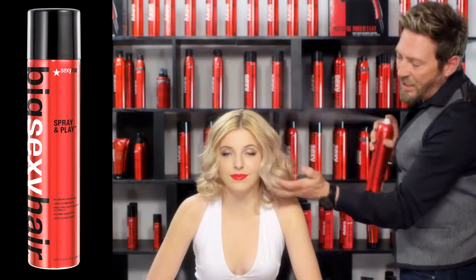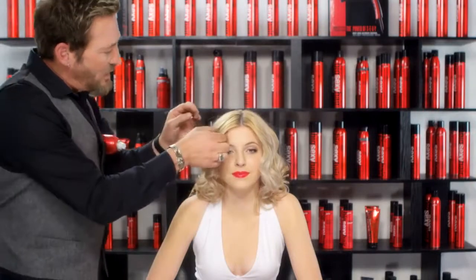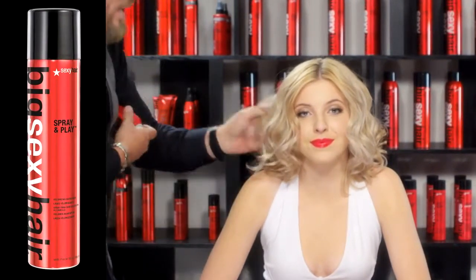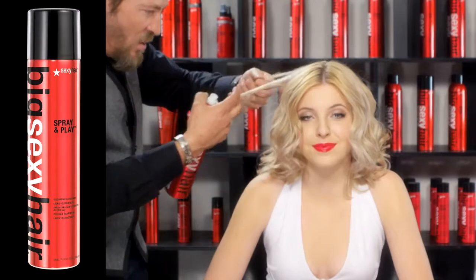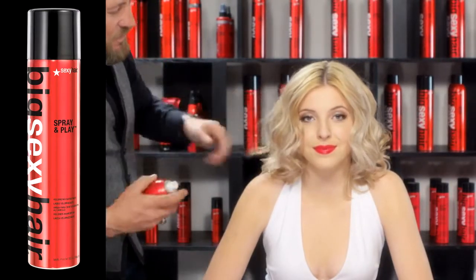You can actually scrunch this in so you can really maintain that curl pattern in there. And we just want to kind of break it up a little bit. Notice how I'm using just a little bit at a time. I'm holding true to the name of Spray and Play — spray a little bit, play a little bit. That's why professionals and consumers love this product. It gives them exactly what they need without all the stickiness and that extreme hairspray feel.